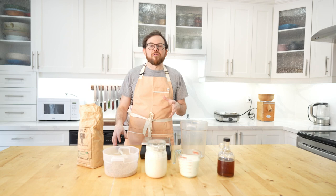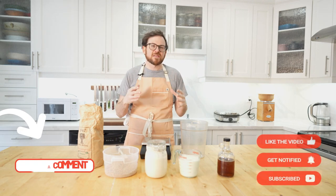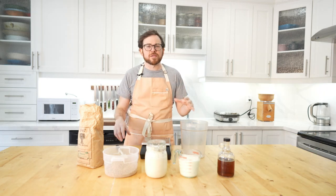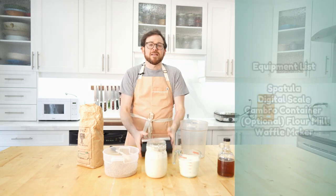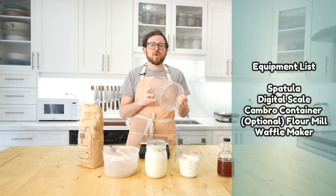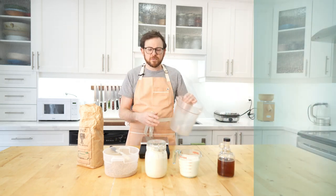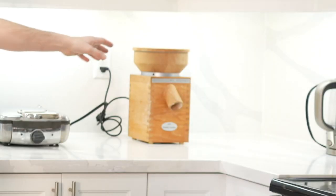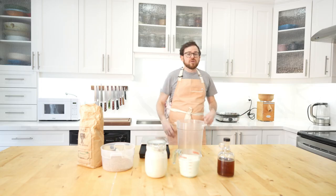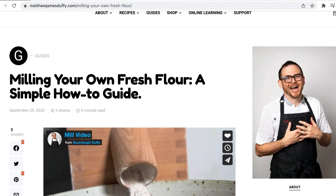Let's start our sourdough waffle recipe by making an overnight batter. You're only going to need a few pieces of equipment and a few simple ingredients. We're going to start with the equipment: you need a spatula, a digital scale, a cambro container or stainless bowl — something you can leave your batter in overnight. If you're going to mill your own grains like we are today, you'll need a flour mill. If you don't know anything about milling, you can check out the full guide on my site.